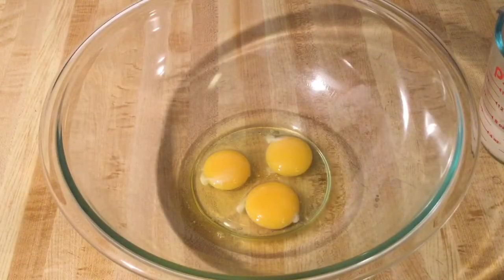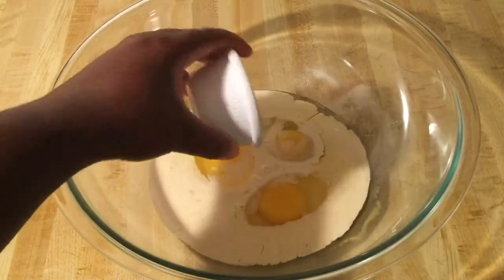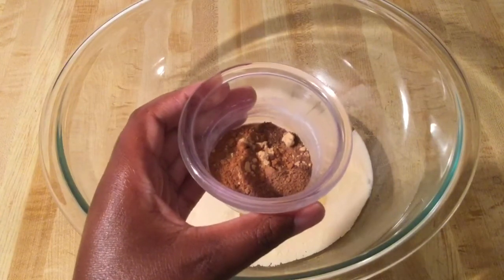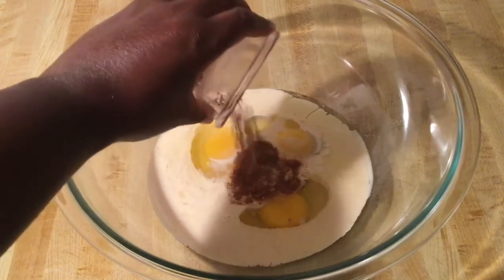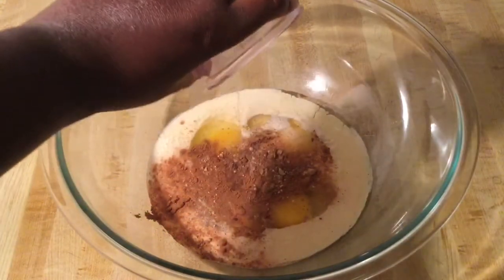Alright, in my large bowl I have three jumbo eggs, and we're going to add in three-fourths of a cup of evaporated milk, one tablespoon of light brown sugar, all spices — one teaspoon of ground cinnamon, a half a teaspoon each of ground ginger and ground nutmeg, a fourth of a teaspoon of ground cloves, an eighth of a teaspoon of ground allspice, and one teaspoon of vanilla extract, and one teaspoon of pumpkin spice extract.